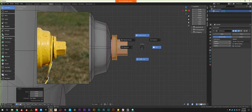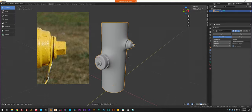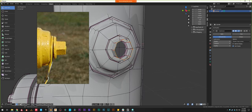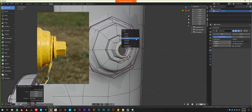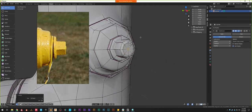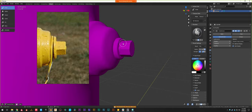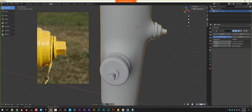Bring it down a little bit, then X-Ray, select everything, and bring it in a little more. That looks pretty good. Closing up the face of the bolt like I forgot to do the first time — scale it in a little bit — and then merge at center so we have a little triangle fan. Sharpen it. Object Mode. Cool — so we have a bell, we have a bolt.